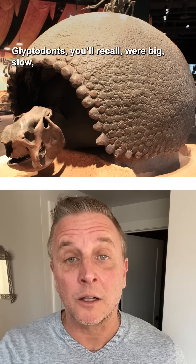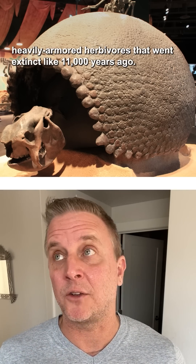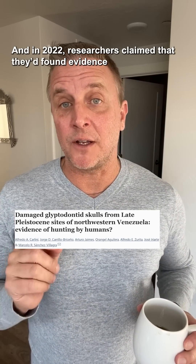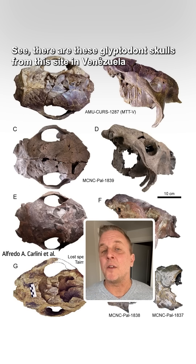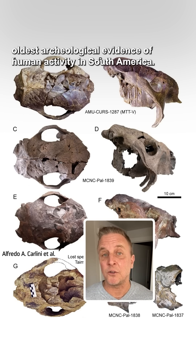That seems unexpected to me. Glyptodonts, you recall, were big, slow, heavily armored herbivores. They went extinct like 11,000 years ago. And in 2022, researchers claimed that they'd found evidence of how they were hunted by people. There are these glyptodont skulls from a site in Venezuela that's like maybe 16,000 years old, and it's the site of some of the oldest archaeological evidence of human activity in South America.